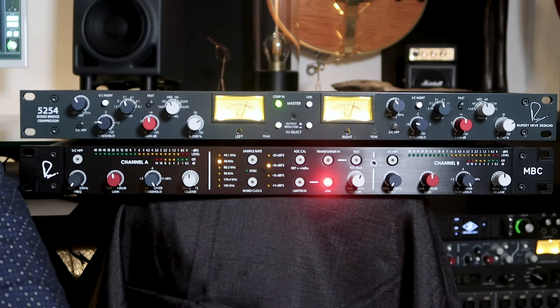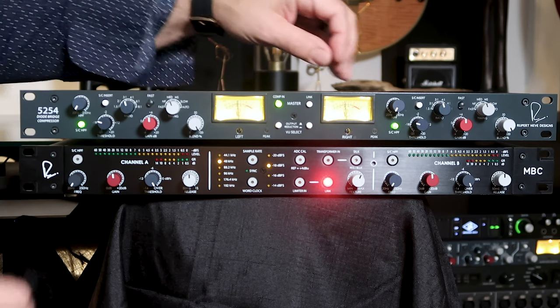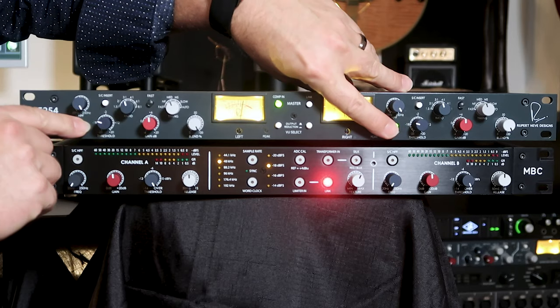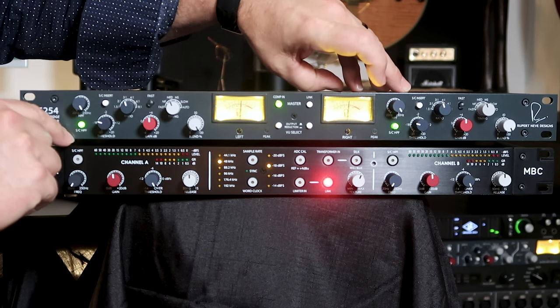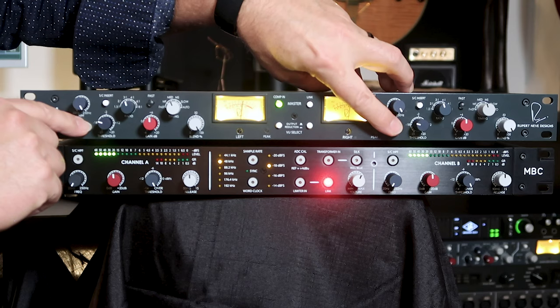Now let's listen to the effect of the sidechain's high-pass filter on the bass track. We'll set our blend back to 100%, turn our frequency all the way down, and engage the sidechain. I'll bring that up so you can hear the change in tone. You can really hear how features like the blend control and the high-pass filter in the sidechain let you shape the sound when using the dual diode bridge compressor. It makes it very versatile both for individual tracks as well as for complete mixes.